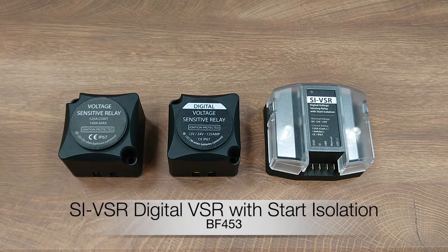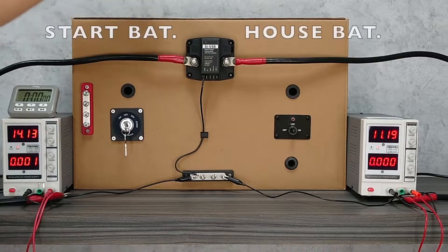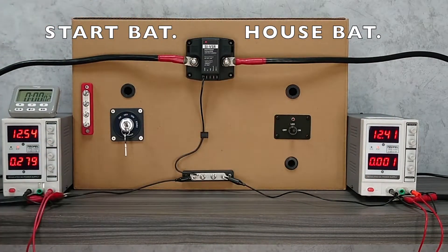Hello everyone, today I would like to introduce a new member of our VSR voltage sensing relay family. A VSR or ACR is an automatically controlled switch that allows two batteries to be combined when charging and to be isolated when not charging and the current is drained from one of the batteries.